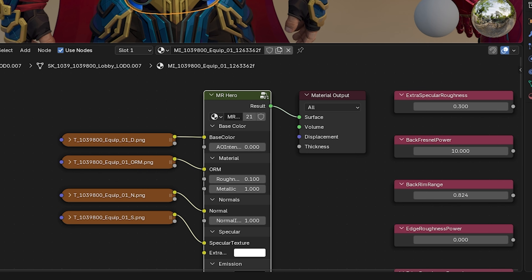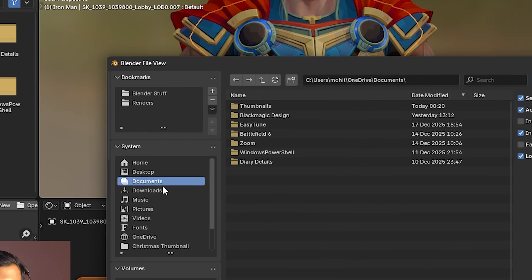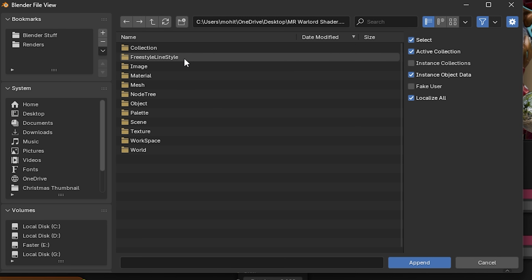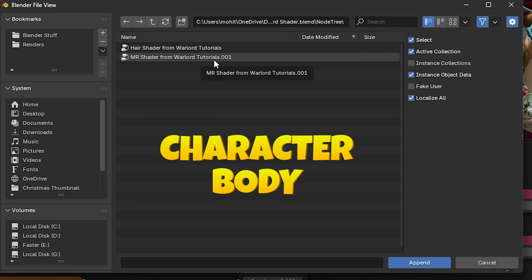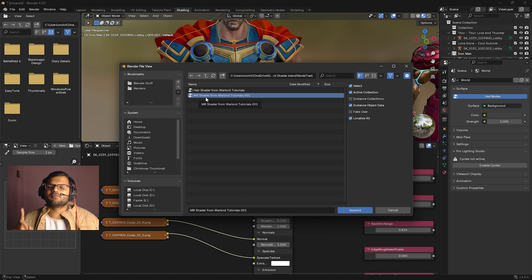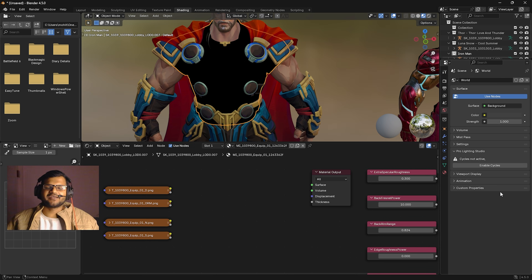The default shader for Marvel Rivals is mr_hero, which comes with rival porting. We need to replace it with our shader. Once you have downloaded the file, click on it and then click the Append button. I downloaded my file to the desktop — the file is named mr_warlord_shader. Double-click on it, go to NodeTree, and you will find two different shaders: mr_shader for the character body and a separate shader for hair. Since we are texturing Thor's body, we will use the mr_shader.